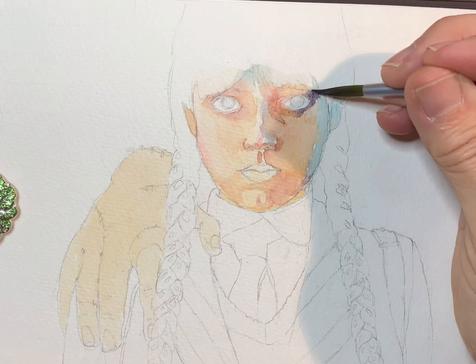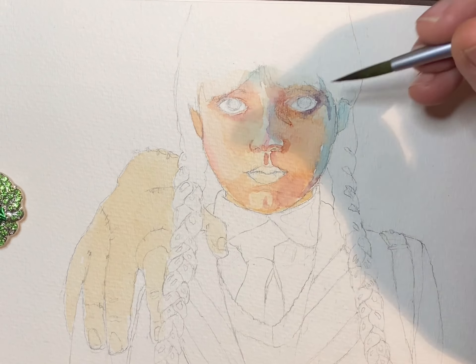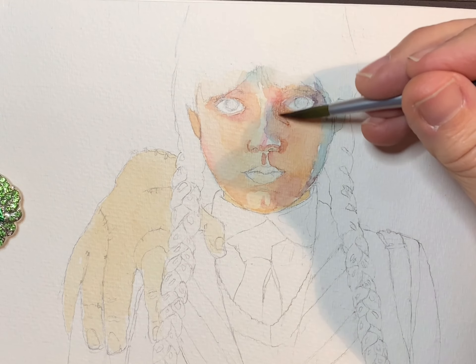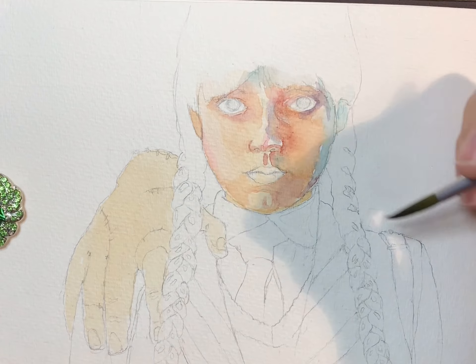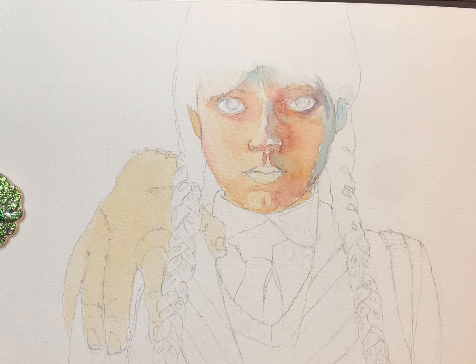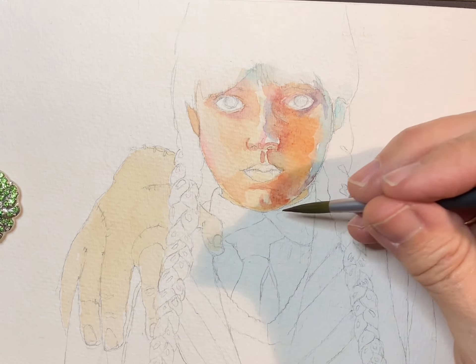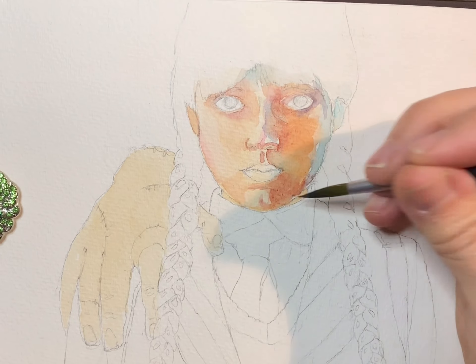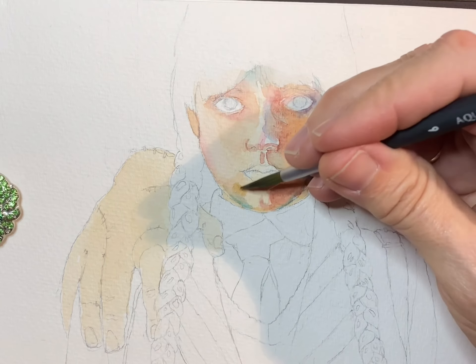I used permanent magenta and ultramarine blue mixed together to really give the dark shadow that's on that side of her eye, and I was just using the colors in my reference photo as a map. I'm sorry if you can hear a lot of background noise right now — someone's running a vacuum cleaner in my house — but we'll go on.